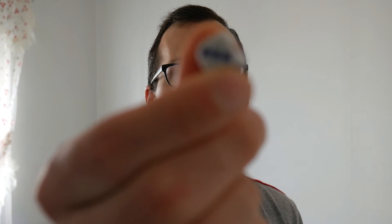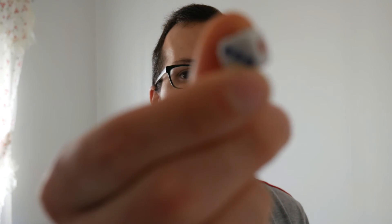Same results. Tiny cube — same results. Let's try the pen — same results.